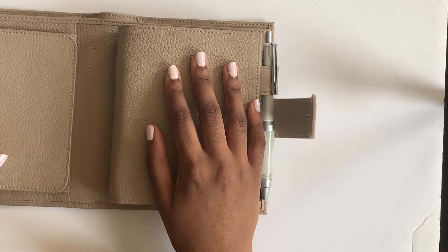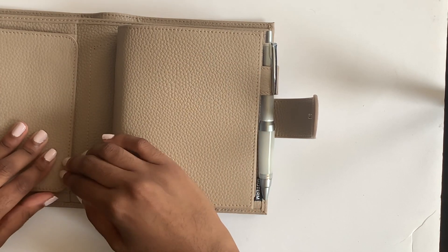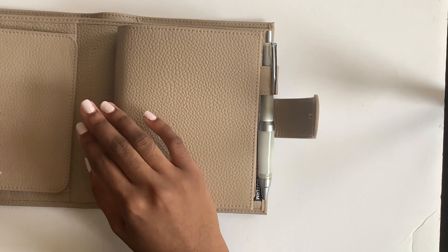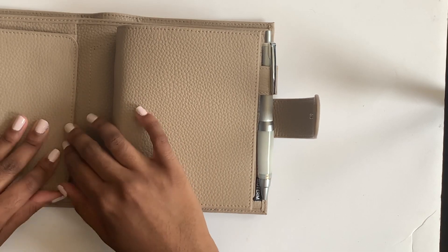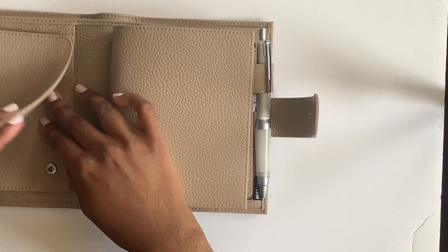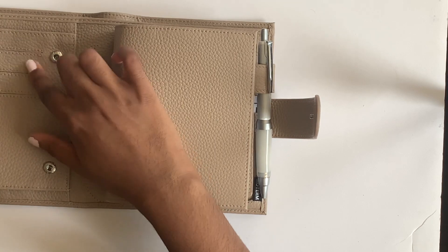On this left side, this is their updated design as of August 15th - they've switched over to this one. You can still find the older slated one on Amazon and some back stock, but this is their new design which I'm really liking. It's a little less bulky, but the planner itself is still chunky.